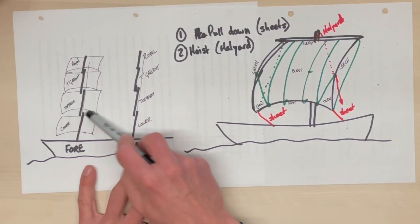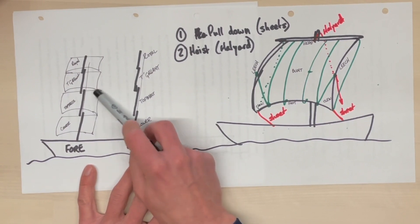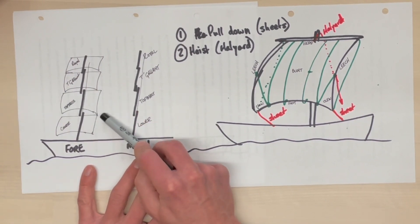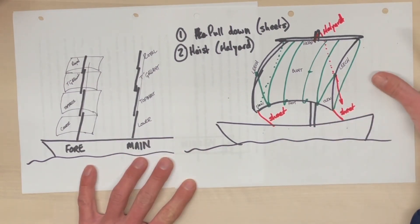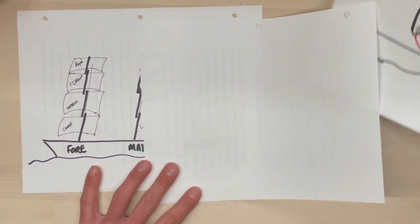I have intentionally left out topsails because they are more complicated. The topsail is the most powerful sail on the ship — it gives the ship the most drive. The courses are bigger, but the topsails are higher and they have more wind. The wind speed increases as you go further aloft, and so topsails generally provide the most power.